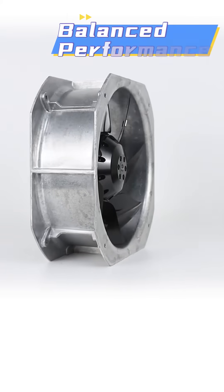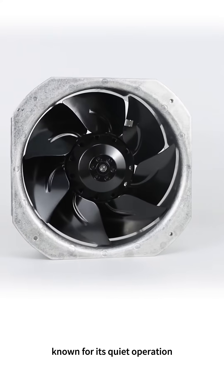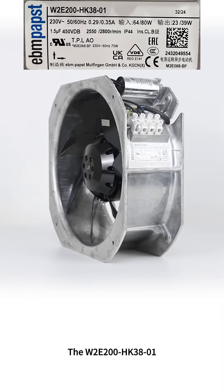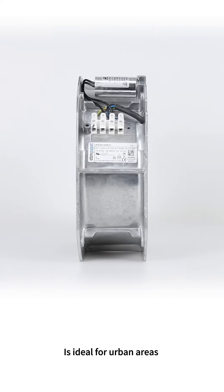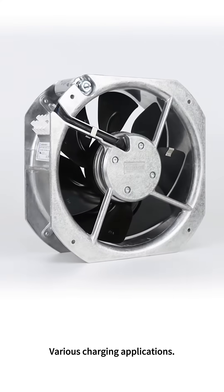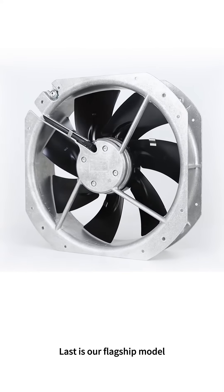Next is the W2E 200-HK38-01. It features balanced performance, low noise, and is urban-friendly. Known for its quiet operation, the W2E 200-HK38-01 is ideal for urban areas and offers versatility across various charging applications.